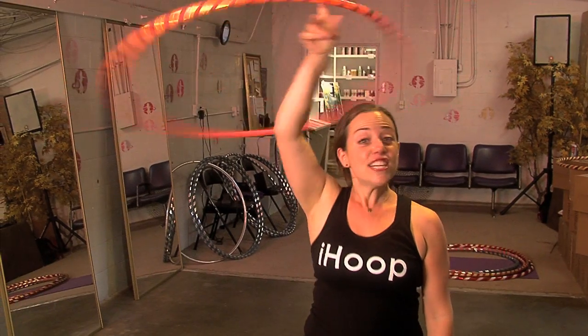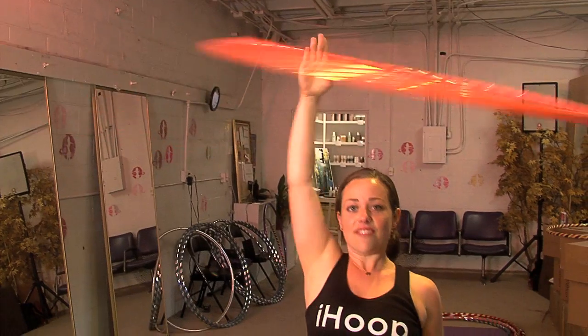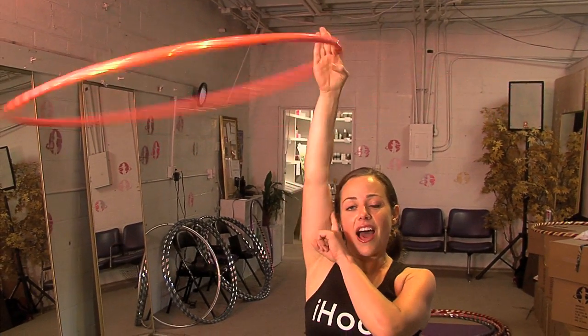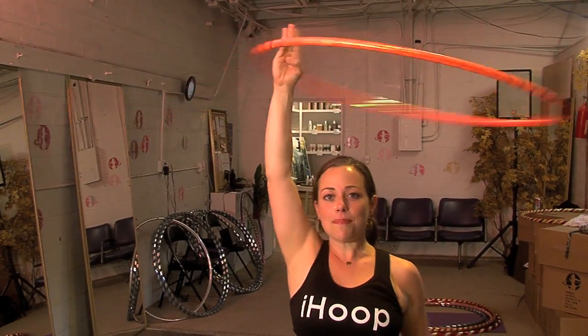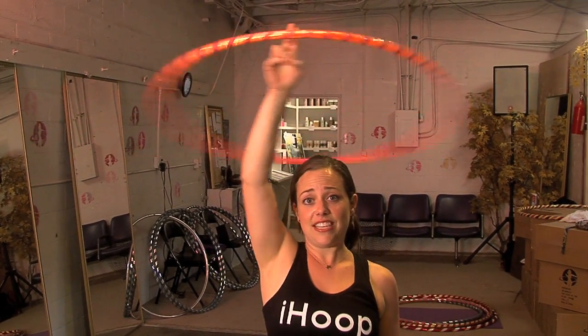I like to finish a performance with a little lasso bow and so that's what we're going to work on today. Starting with your hoop in halo — the hoop is moving around your hand at the very top. You have your elbow right up next to your ear, and if you need to review this move it is on our first DVD.